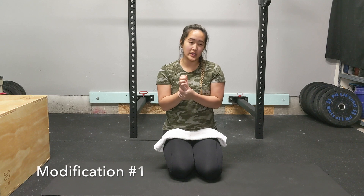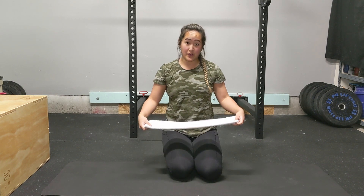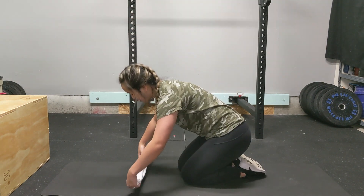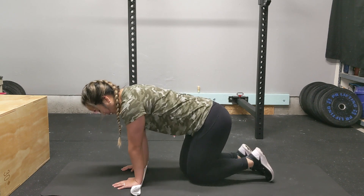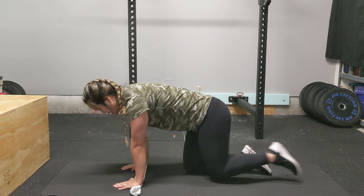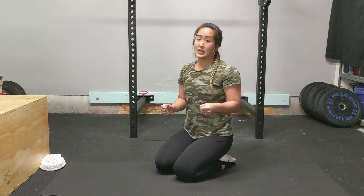If a surgical procedure or some other limitation means your wrist physically can't bend all the way back even with the warm-up exercises, here's another modification: roll up a towel nice and tight and place your palms on it. This puts your wrist at a slant rather than a full 90-degree angle, which makes it a little easier. Another modification if that doesn't quite do the trick is to do push-ups on your fists — just make sure your thumbs are not tucked inside your fists when you do this.